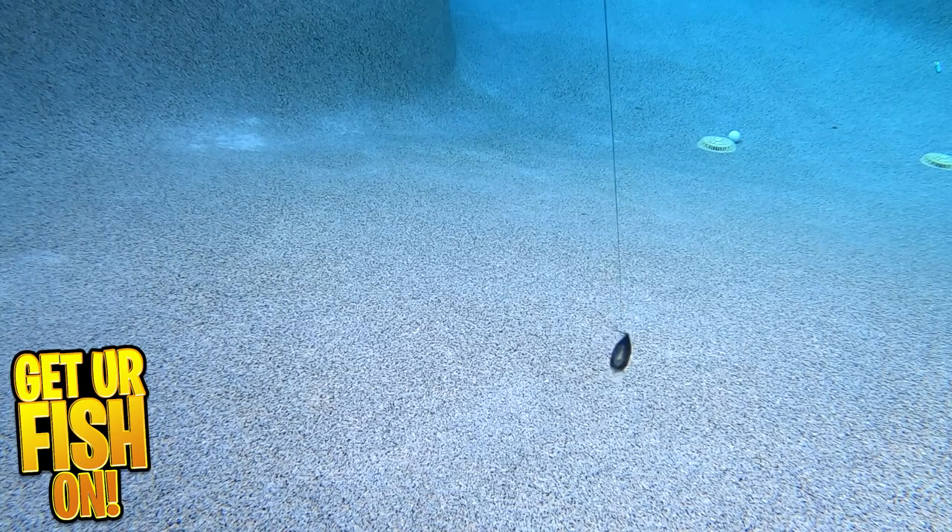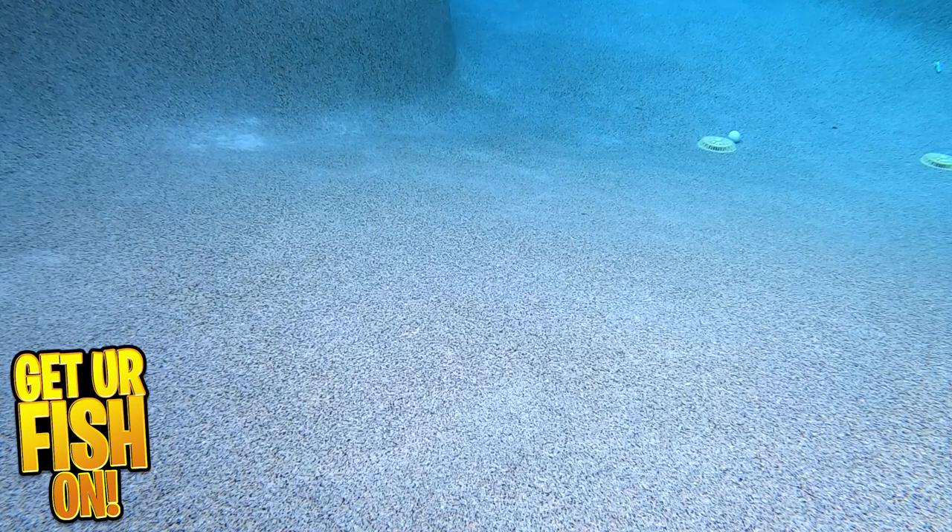The Zurch is 2.8 inches in length, weighs 0.7 ounces, and dives 4 to 5 feet. It is a costly shallow water crankbait with a retail price of $18.99.